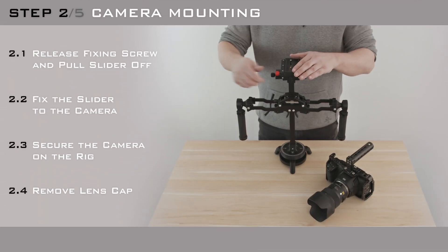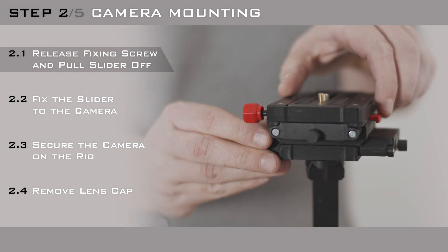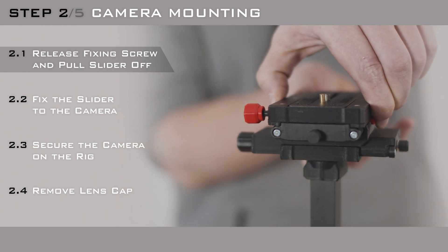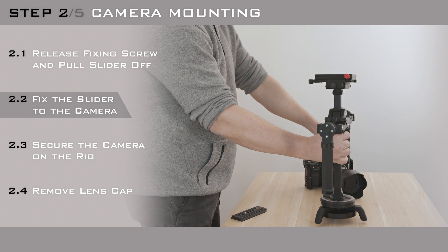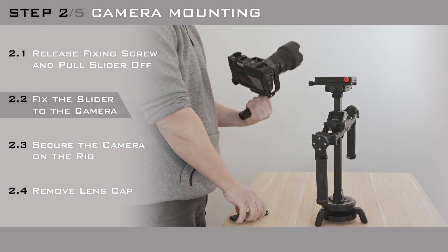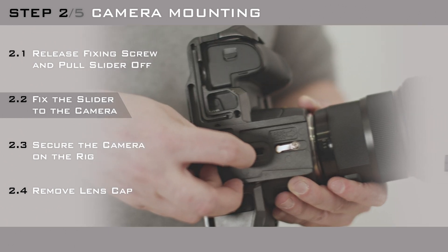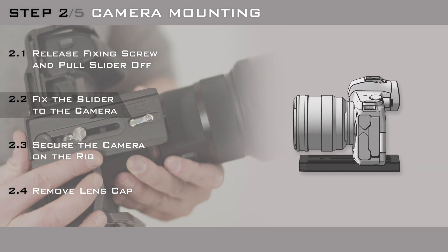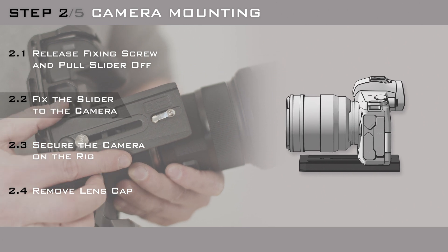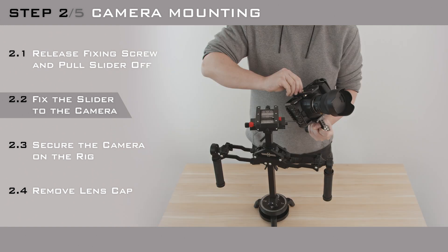Now it's time to mount your camera. We don't recommend attaching accessories that significantly change your camera's dimensions — for instance, large external monitors, lights, or heavy mics. It's important to position the slider according to the size of the lens you use, and fix the slider in the correct position by using a coin.